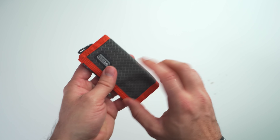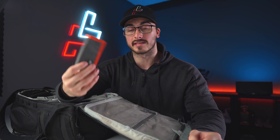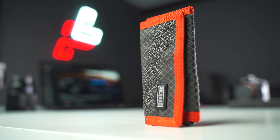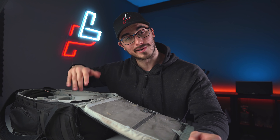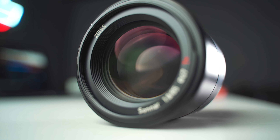The Pixel Pocket Rocket is basically an SD card wallet and I really like this. It organizes my SD cards in a really neat way and I try to keep it in my camera bag at all times so that I'm certain I always have some kind of SD card in the bag.